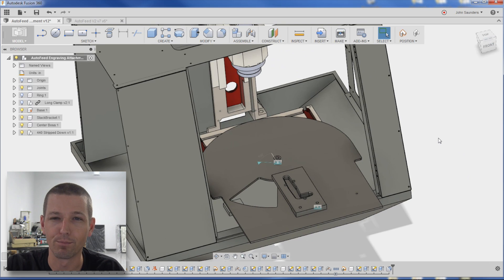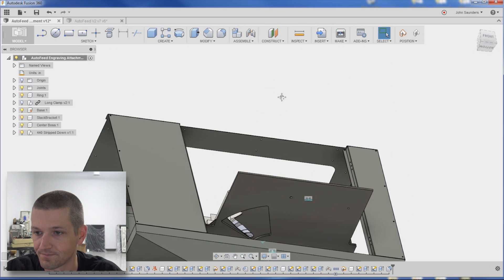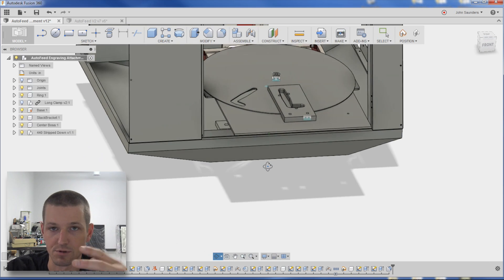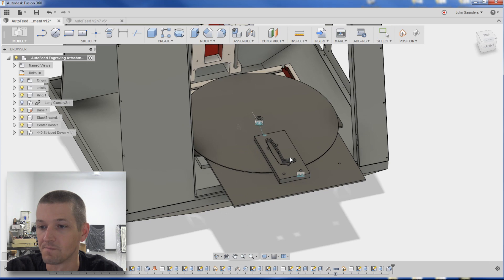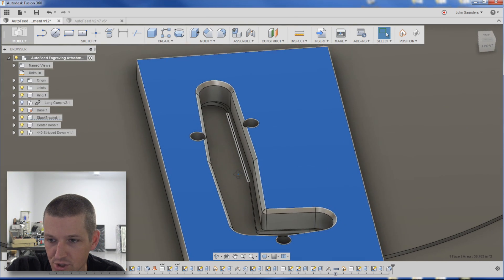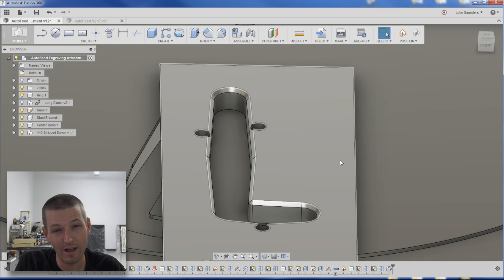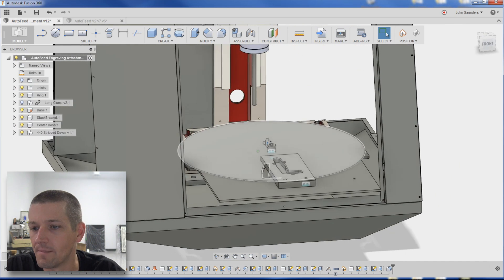Here's the Fusion model — not necessarily final, but I wanted to bring you guys in early. The ring goes on top and rotates around: picks a part up here, goes 180 degrees, stops at 12 o'clock, the electromagnet turns on, the spindle comes down and engraves it. Then it rotates over to about 8 o'clock and drops the part into a hopper for engraved parts, comes back, and picks up another one. I'm planning riser posts to hold the stack, and I've got a slight draft angle on the stack holder to hopefully get them to feed in well.